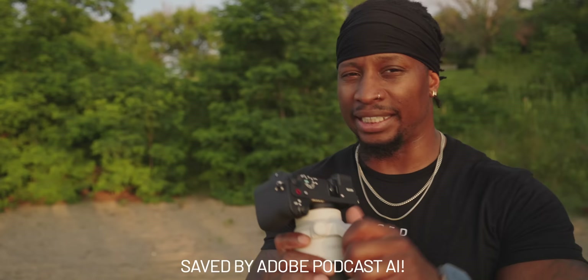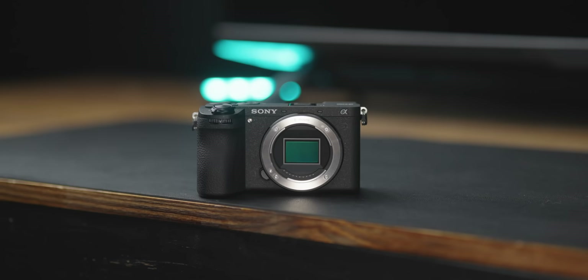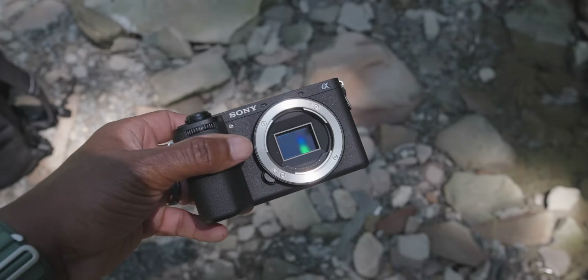One last thing: they did not put the vlog mics from the ZV-E1 into the a6700, but they did move the microphones to the front, and you can customize wind noise reduction in the menu. Overall, the a6700 is a worthy successor to the 6600 — essentially they took the a7R5 and ZV-E1 features, put them in a 6000-series body, dropped in the FX30 sensor, and added all the sauce for video.